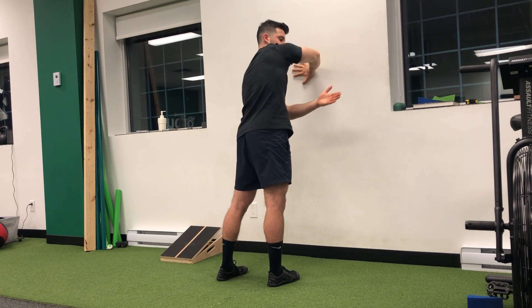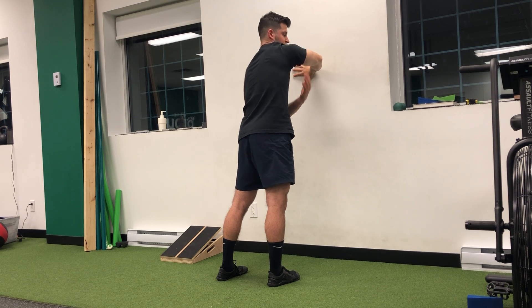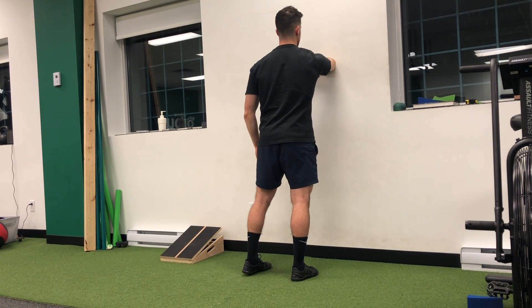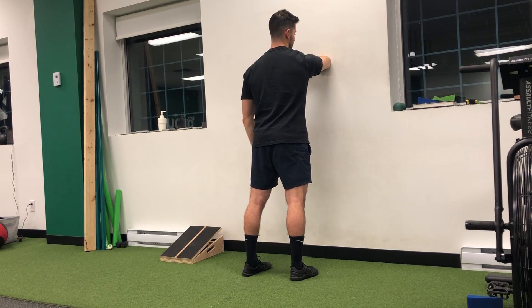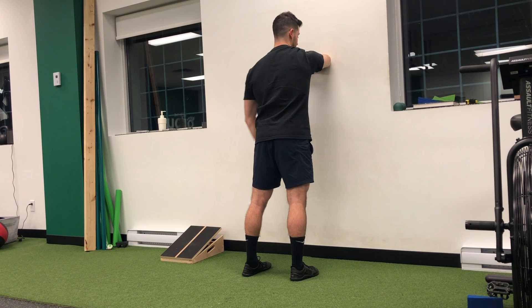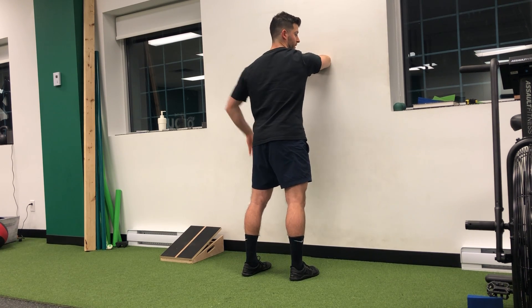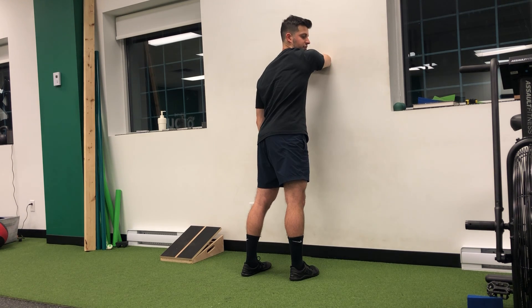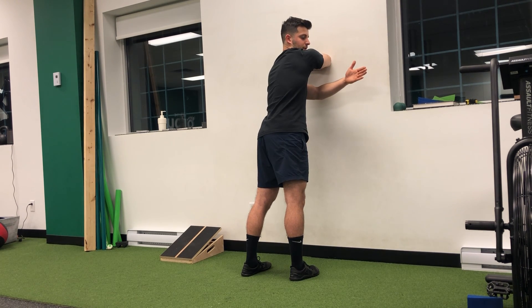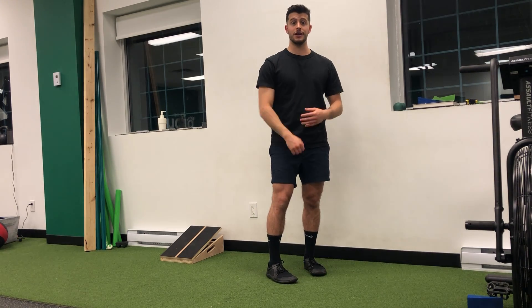I don't want to hike my shoulder; I want to keep it feeling that deep stretch here. If this feels okay for you, depending on the variation — chest across, arm, and here. The important thing is that my weight doesn't go towards my left; it stays to the right. I'm getting a nice stretch throughout. Give those a shot and let me know how it goes.